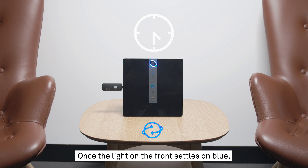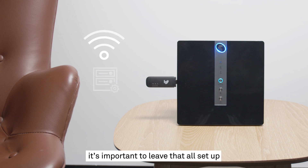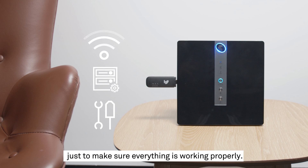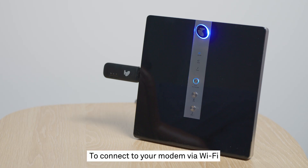Once the light on the front settles on blue, you're ready to connect to the internet. Even if you don't need to use your service right away, it's important to leave everything set up as we will need to run a few tests on your newly connected service to make sure everything is working properly. But if you do want to get into it right away, you don't need to wait — we'll run those tests in the background so you can feel free to start connecting your devices to your Telstra Business Smart Modem.